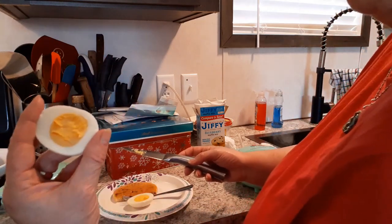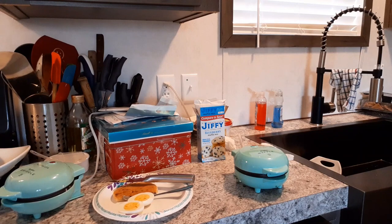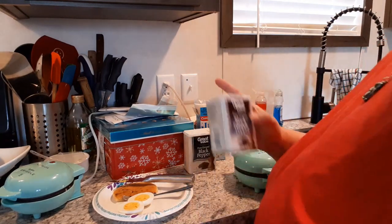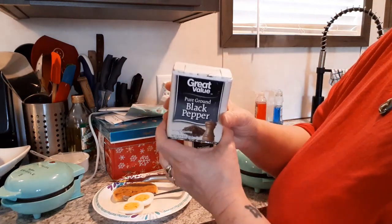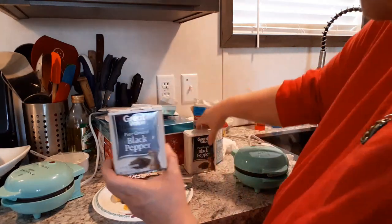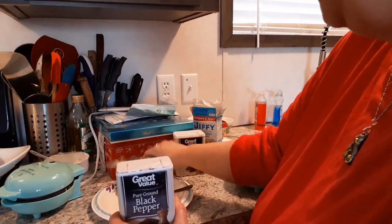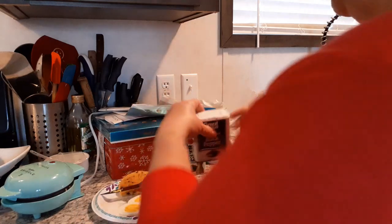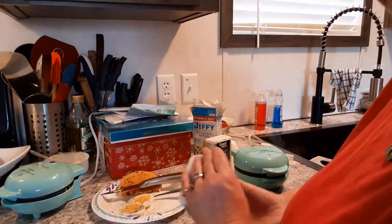My Emeril Lagasse knife here — it really is an Emeril Lagasse knife because I'm a fan. Cut right into that, guys — it's a perfect, perfect hard-boiled egg. Look at that — perfectly hard-boiled! We need a little salt and pepper. My glass pepper shaker got broken a long time ago and my salt shaker got broken in the move from Ohio to Missouri, so we are actually using a smaller pepper shaker, and it works better.